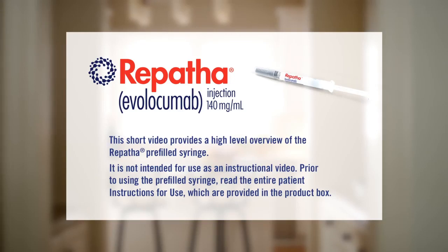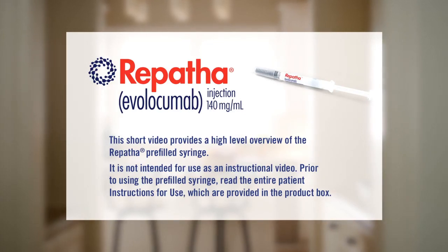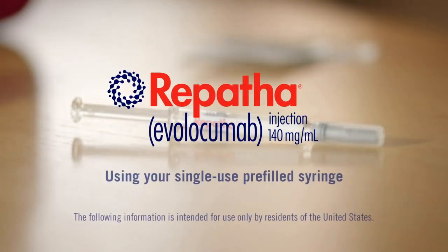This short video provides a high-level overview of the Repatha pre-filled syringe. It is not intended for use as an instructional video. Prior to using the pre-filled syringe, read the entire patient instructions for use, which are provided in the product box. This video shows you how to inject Repatha with a single-use pre-filled syringe — we will call it a syringe for the rest of this video.